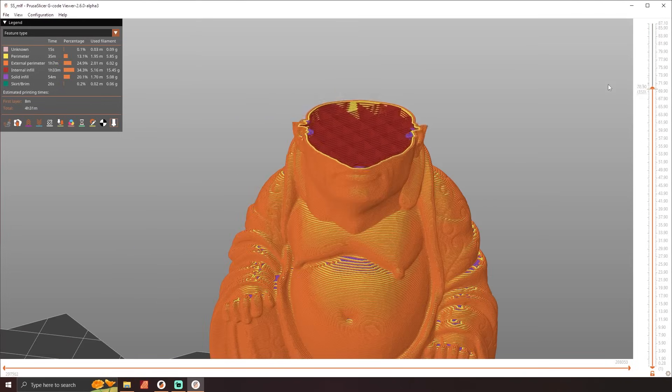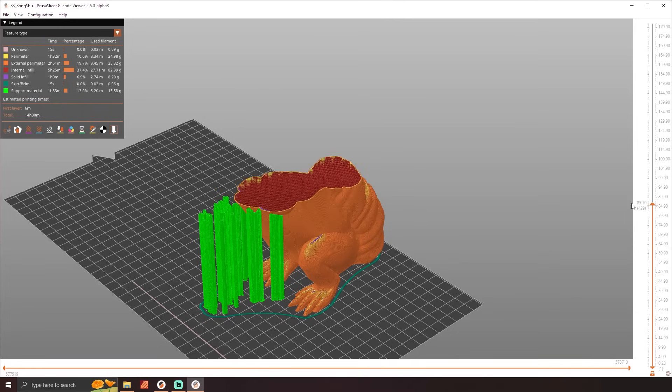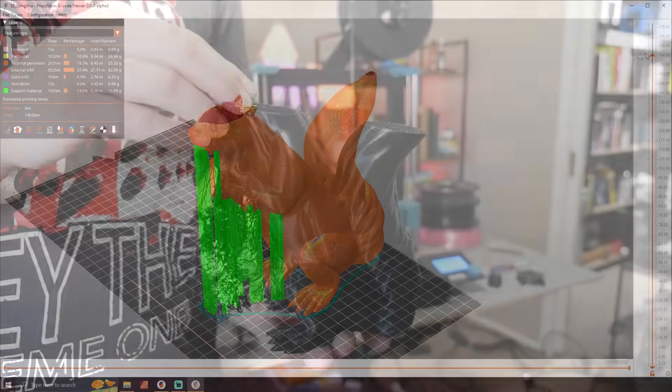The names mean nothing and they have no indication of print times at all, so I just selected one randomly, watched the first layer go down, then went to bed. And I came back to this monstrosity.